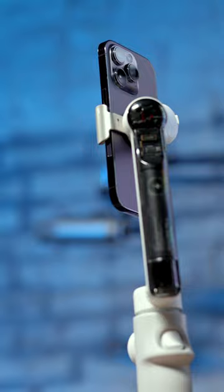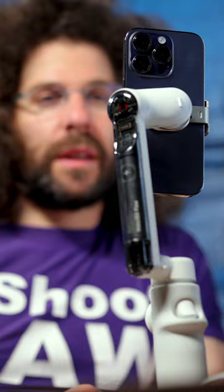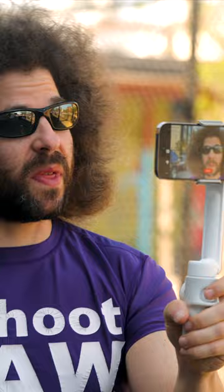Another thing I like is that if you want to do a FaceTime call and you don't want to hold your phone, set it up like this and it can track you for a FaceTime call. This can make your job much easier, and this is something that I do recommend you check out.